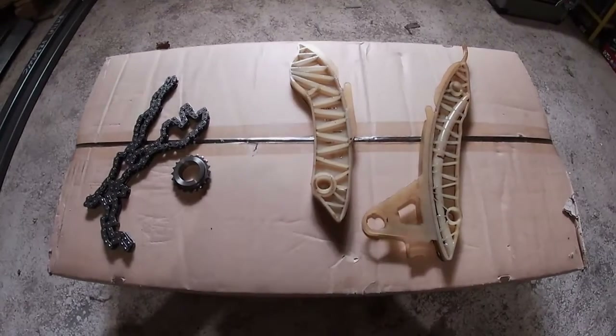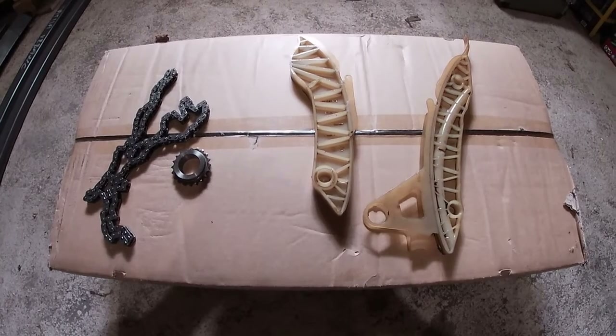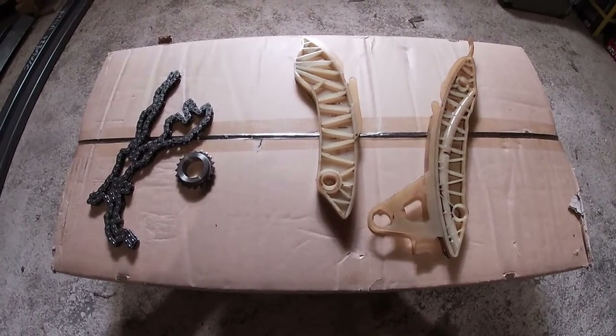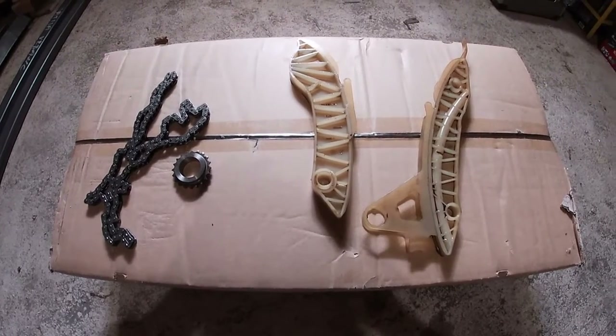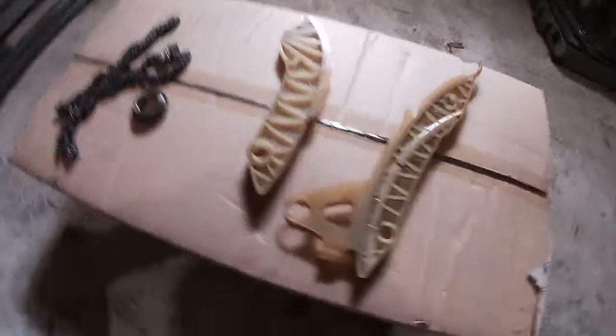In the last video we took the timing chain out and now it's time to assemble the car. You can click on the link to see the first video if you need help with that. Since I forgot to film how to assemble the chain outside of the car, I will be doing this with the old one.